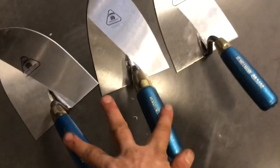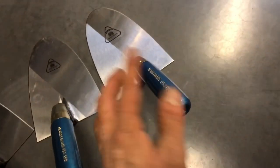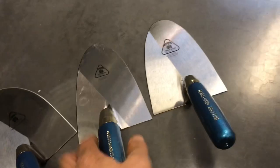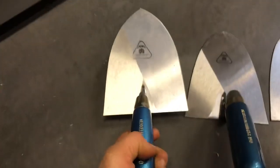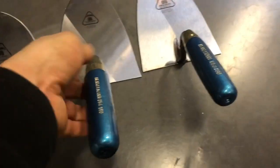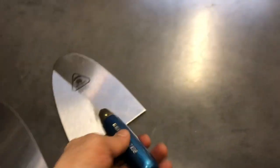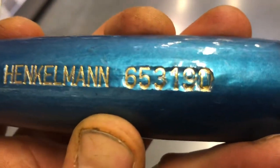So my trowel is a combination of these two. But this one — the rounded one — is the most popular in Antwerp, where I live. So: 651 190, 654 190, or 653 190. Just take a few millimeters off and then you've got my model.